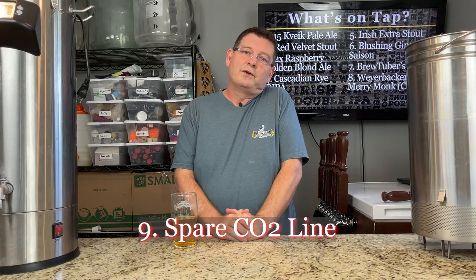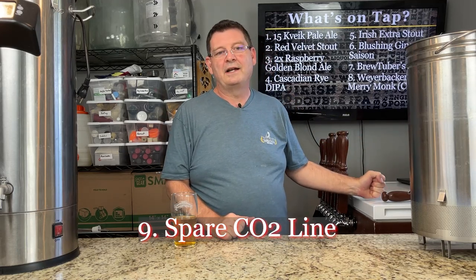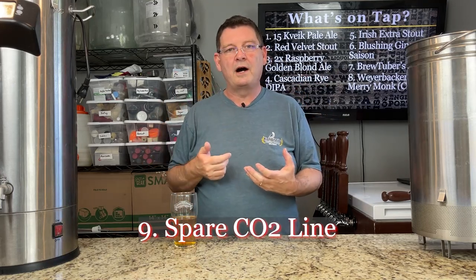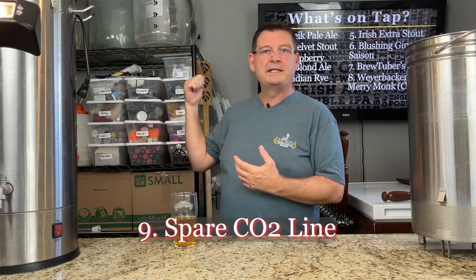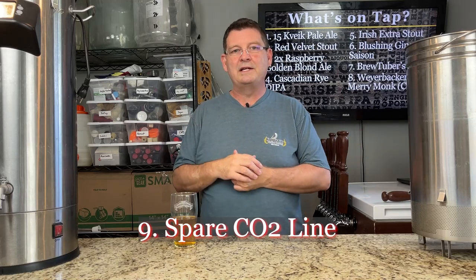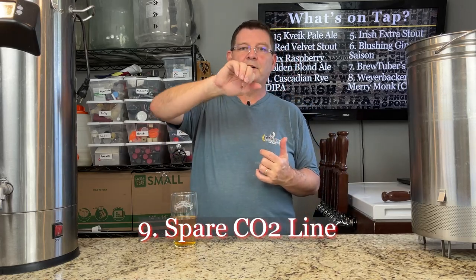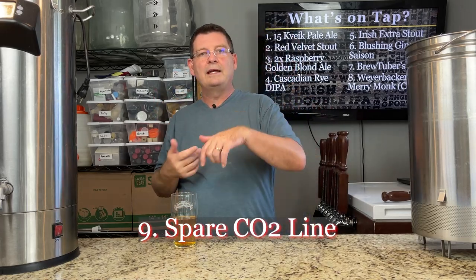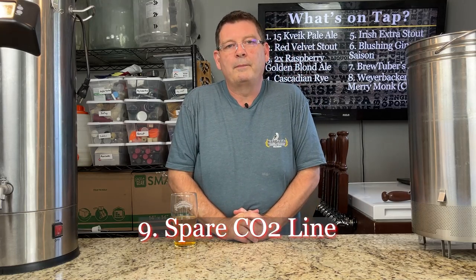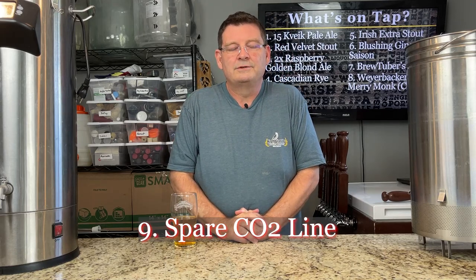Number nine: spare CO2 line. Having a spare CO2 line is awesome for helping purge kegs, bottling, any kind of use where you need to purge oxygen out of something, pressure fermentation — there are so many uses for it. I need to re-engineer part of my keezer so I can have a spare, because otherwise I'm always taking it off the keg, cranking the pressure up or down, using it for what I need, then putting it back and readjusting the pressure. It's probably more of a pain than it's worth. I need to just bite the bullet and add a spare CO2 line.